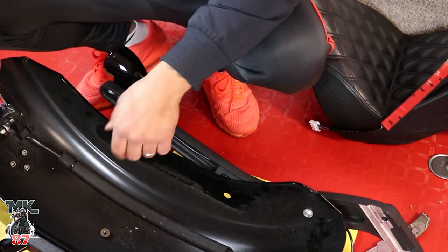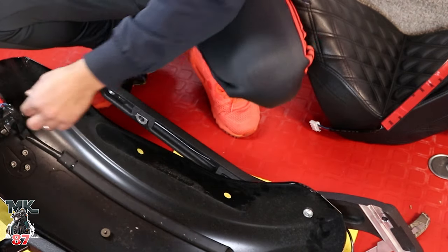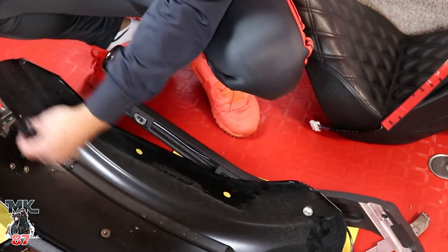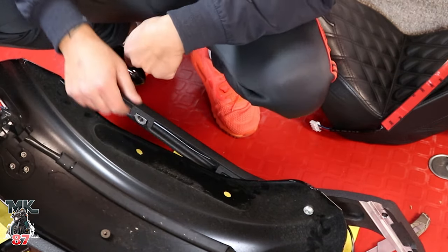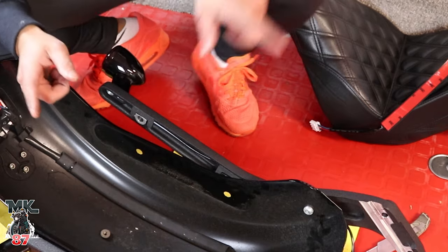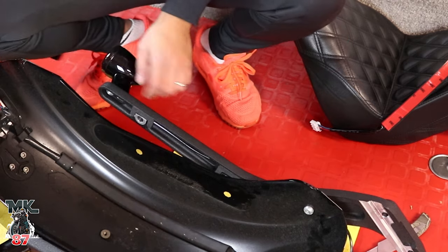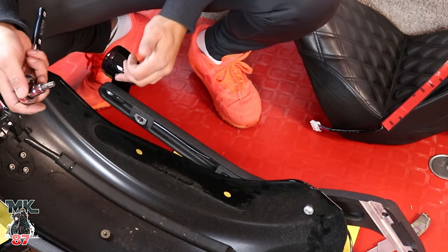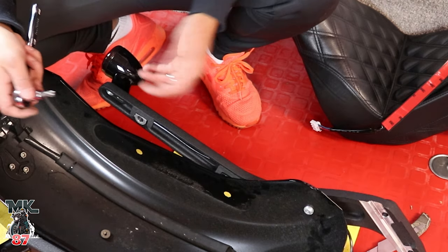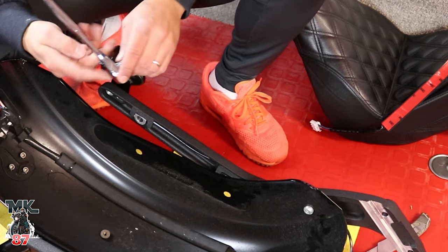I already went ahead and unscrewed the Moons MC rear light and disconnected the wire that connected from the light — that's what we're taking off right now. I don't want to cut any wiring, so we're gonna unscrew this and pull the wiring out through here. That way in case I want to reuse it or lend it to a friend, everything still works good.